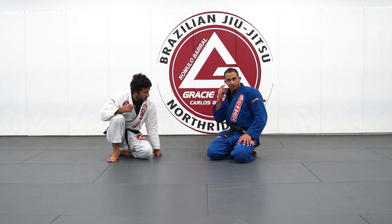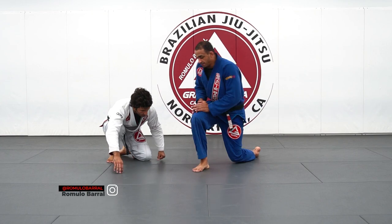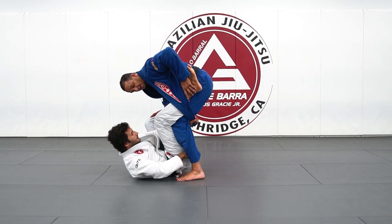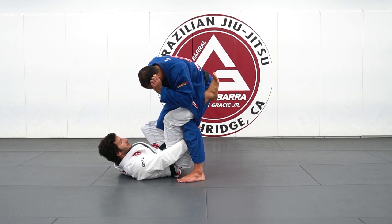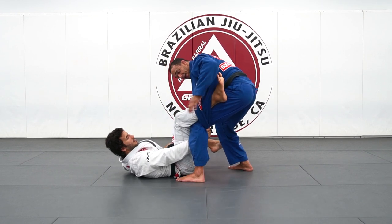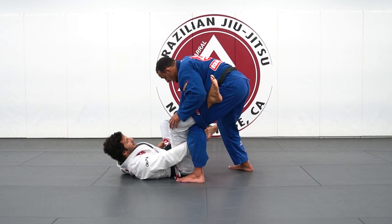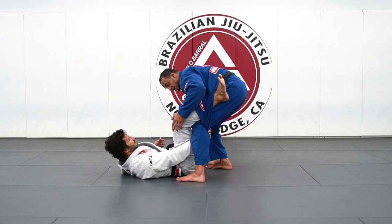Let's look at some lapel passes here. My partner gets me in a De La Riva with the lapel — it's kind of annoying and hard to deal with. One thing I want to do here: I back up my leg and keep control of the far leg. This makes it hard for him because he can't invert and can't use his leg when I approach him.